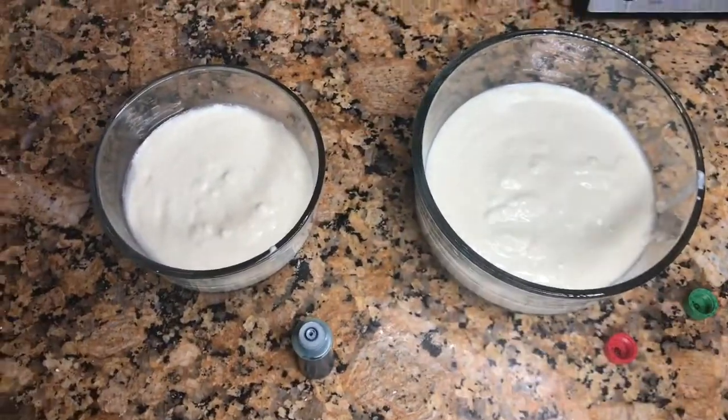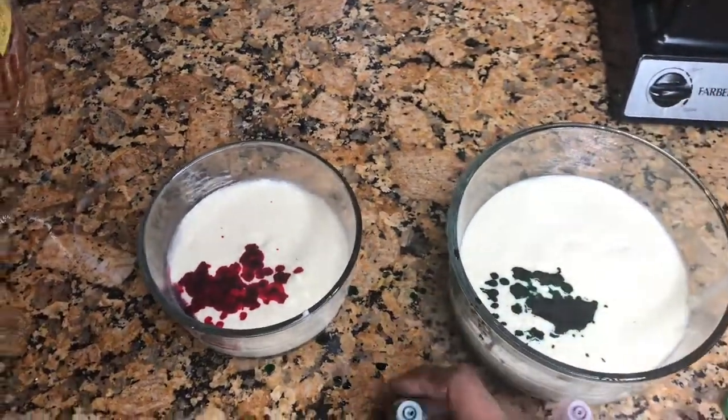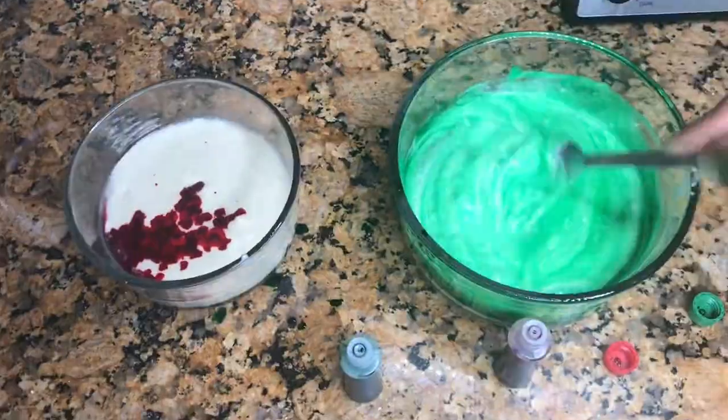I'm taking some pancake mix and putting it into two separate bowls, and I'm coloring one green and one red.